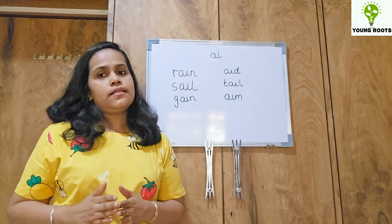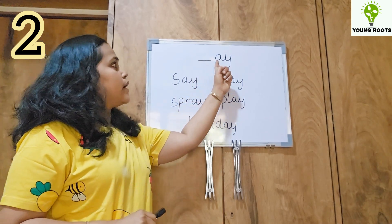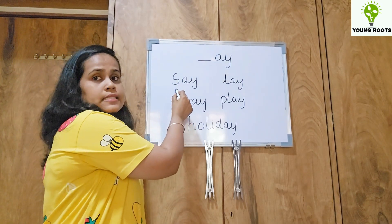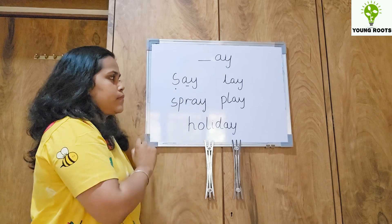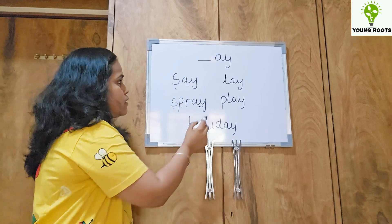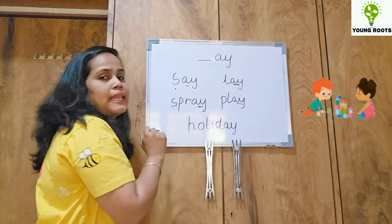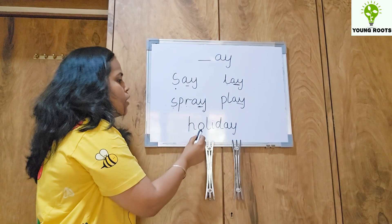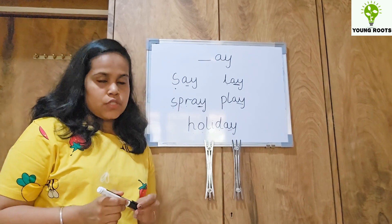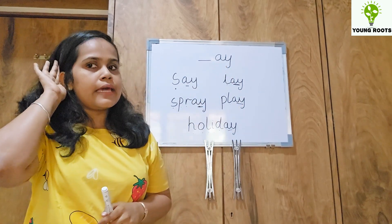Once the baby is thorough with this, then you have to go to the next step. The second alternative is when A-Y come together, it also makes the A sound. For example: S-A-Y: say. S-P-R-A-Y: spray. L-A-Y: lay. P-L-A-Y: play. And the last one: H-O-L-I-D-A-Y: holiday. So the second alternative was A-Y, which makes the A sound.